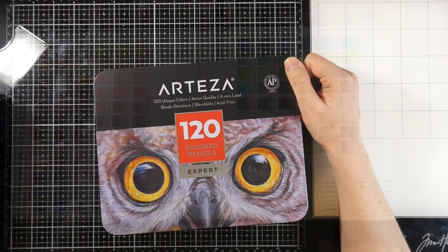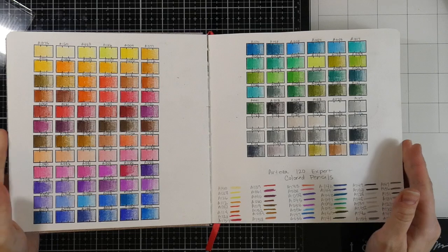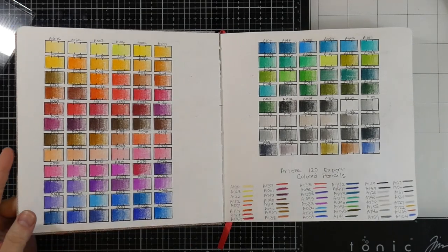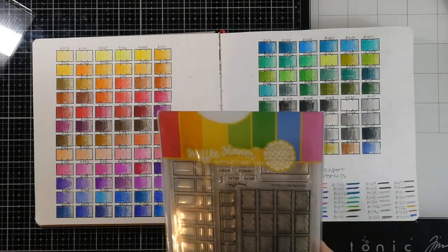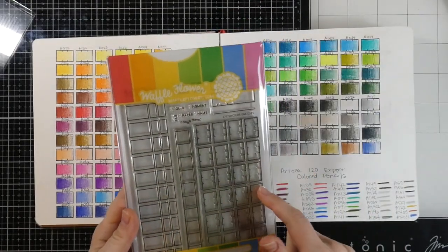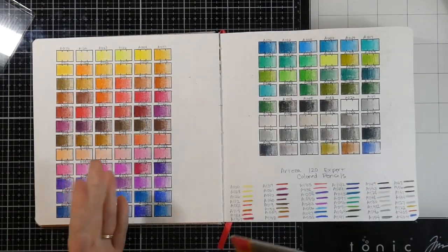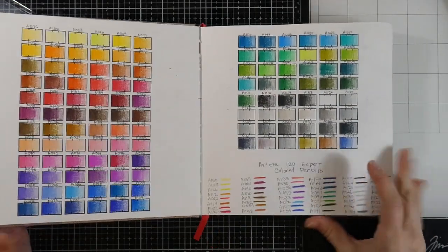I went ahead and swatched out all 120 colors. I like a full strength and then show what it looks like as it fades down. I like to use this Waffle Flower set — this is called the Color Swatches set — it has several different options for swatching, and I love it for swatching. You can also get matching dies to go with it so you can cut those out and keep them together if that's something you're interested in. I've written the colors up above.